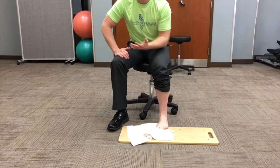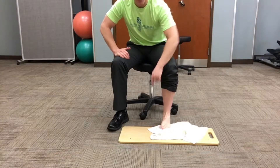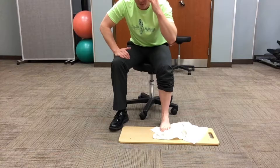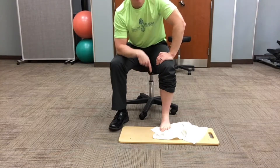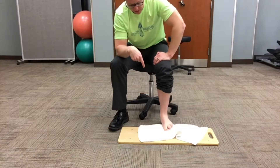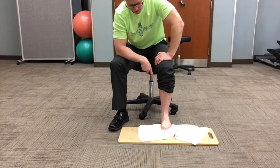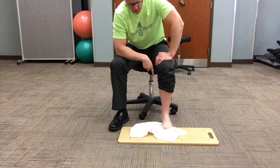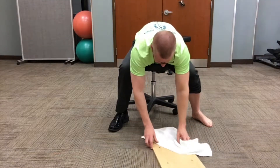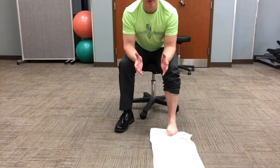Next are windshield wipers. You've seen these in another video — you're literally just taking a towel across and pulling back. These are ankle inversion and eversion on a low-friction surface. The key with this is that you're going to try and create an arch in the foot while you're doing it — you don't want your foot being floppy. Try to create an arch even if you don't have one. Make sure you start with an arch and don't let the foot collapse.